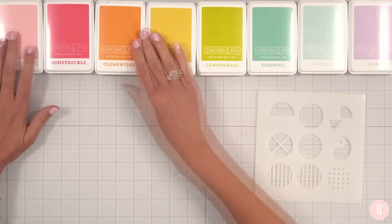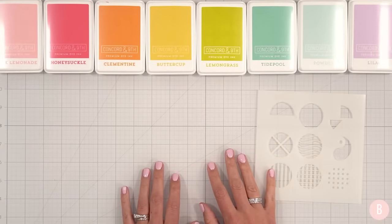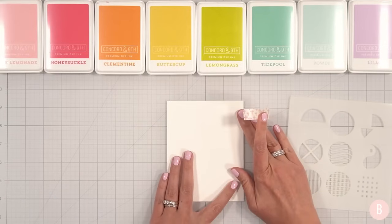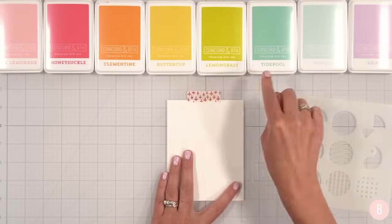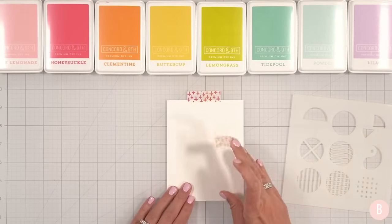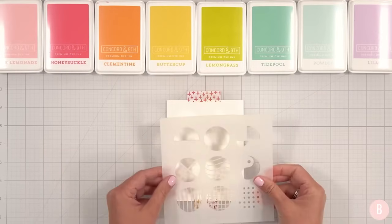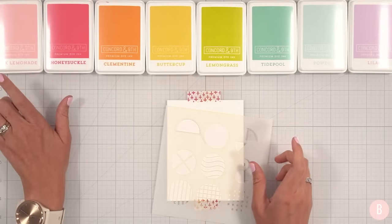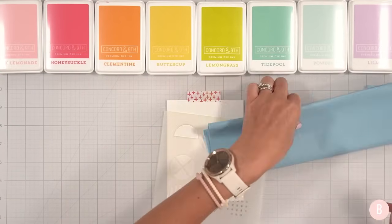I'll bring in all of my blending brushes and we can have fun bringing some color to this beautiful panel. Here is a two-size panel — I'll bring it up and put a little piece of washi tape right at the top and also secure it at the bottom so we just have it in one spot while we're creating.